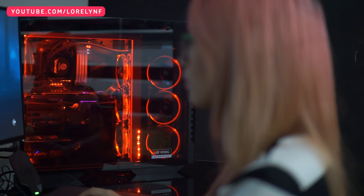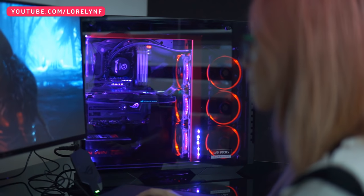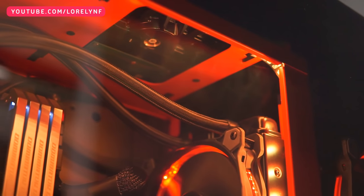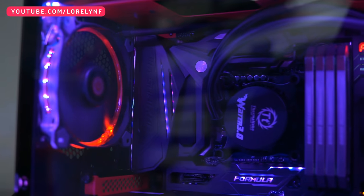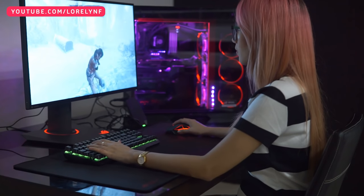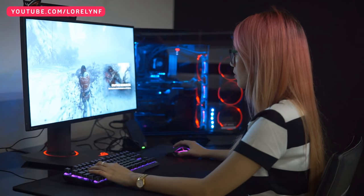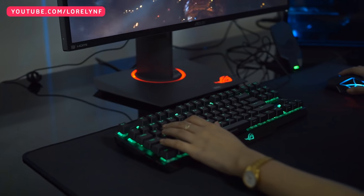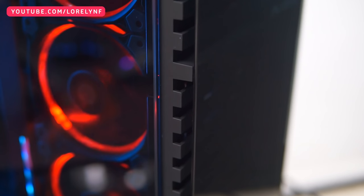The ROG Imperator is built to outlast any game and any task its owner may throw at it. It's even customizable should the owner want a custom water-cooling setup, prepared with the Formula's water-cooling block. The ROG Imperator is available at many PC stores nationwide for 184,900 pesos. The list of stores is available in the description below.